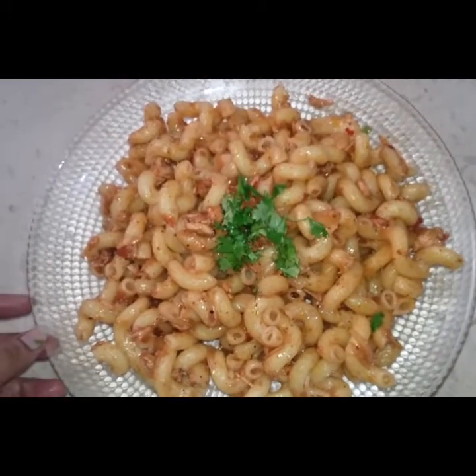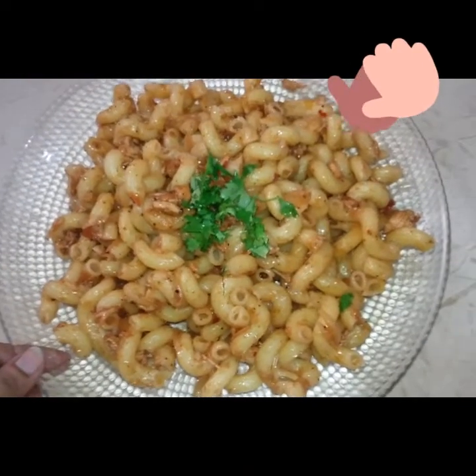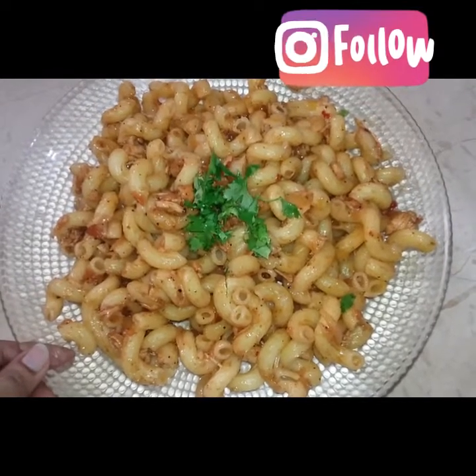Please let us know how you liked today's recipe. It is very simple. Please like, share, and subscribe to our channel. Follow us on Instagram. Peace out.